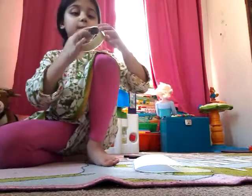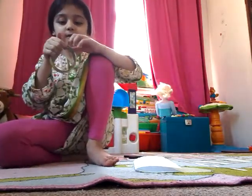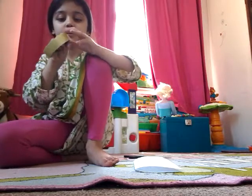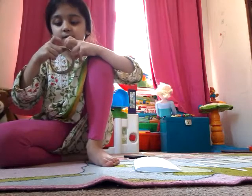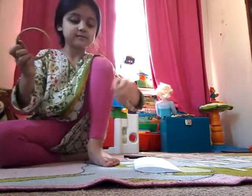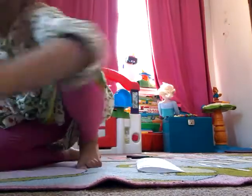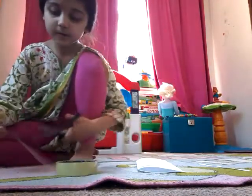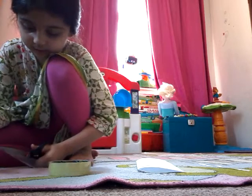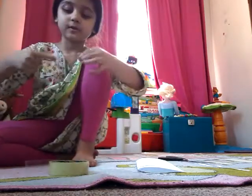Then I'm going to open my tape. I opened it with a straight pencil. I'm going to get some scissors and cut this off, then put it there.